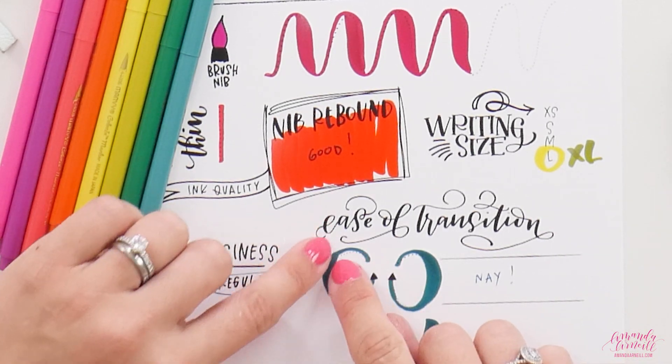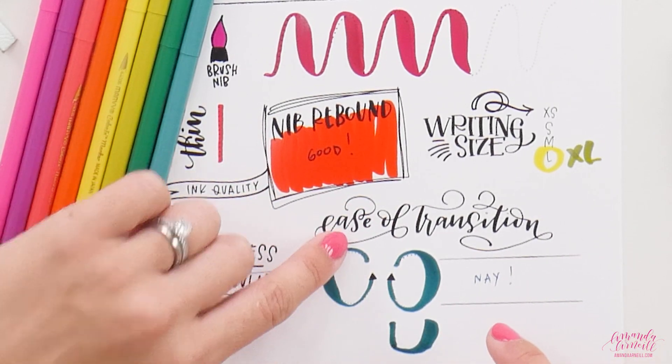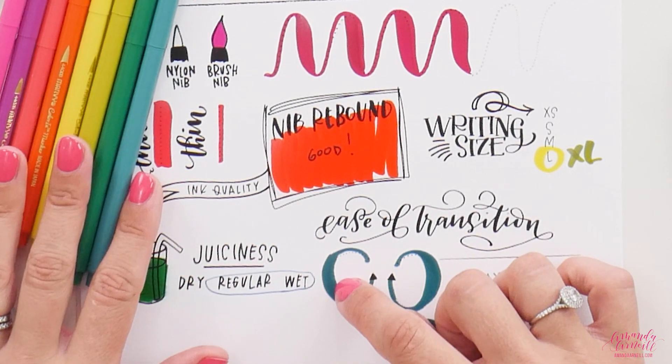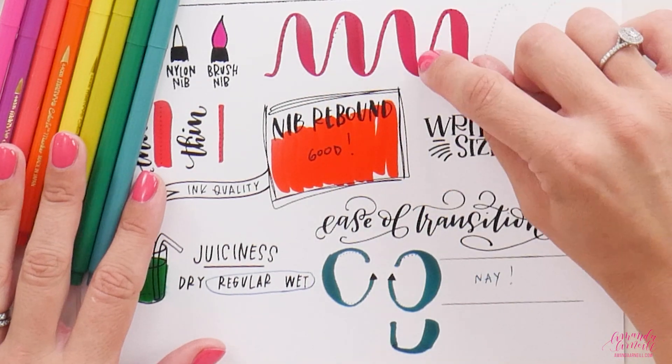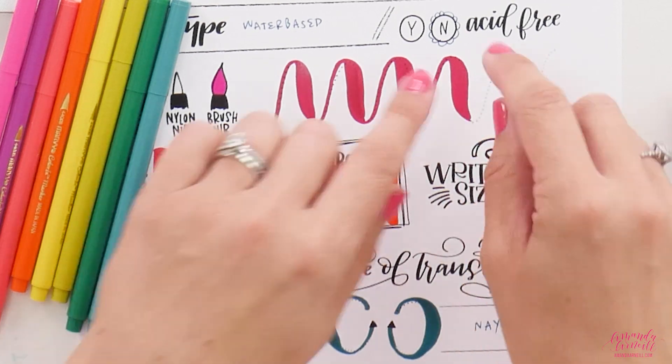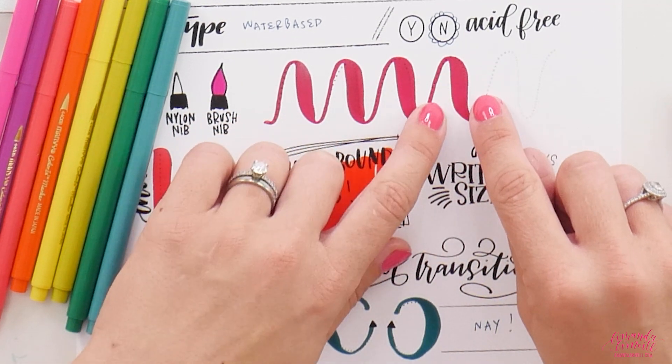The ease of transition is a nay — it's not awesome. With that flip, you won't have perfect curves on both the outside and inside. The downstroke doesn't stay super consistent either; tiny little adjustments in pressure will be noticeably different and will make for imperfections on the sides of your lines.